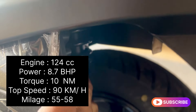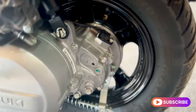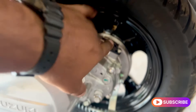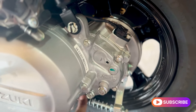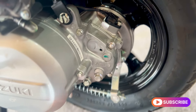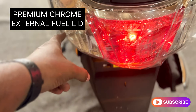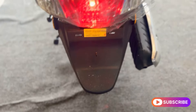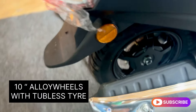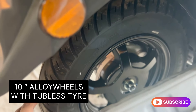The rear suspension is spring-loaded and highly comfortable for two passengers, offering smooth ride quality. There is a drum brake on the rear with combi brake support. There is a full chrome fuel lid. The rear has 12-inch alloy wheels with tubeless tires in a 5-spoke glossy black design.